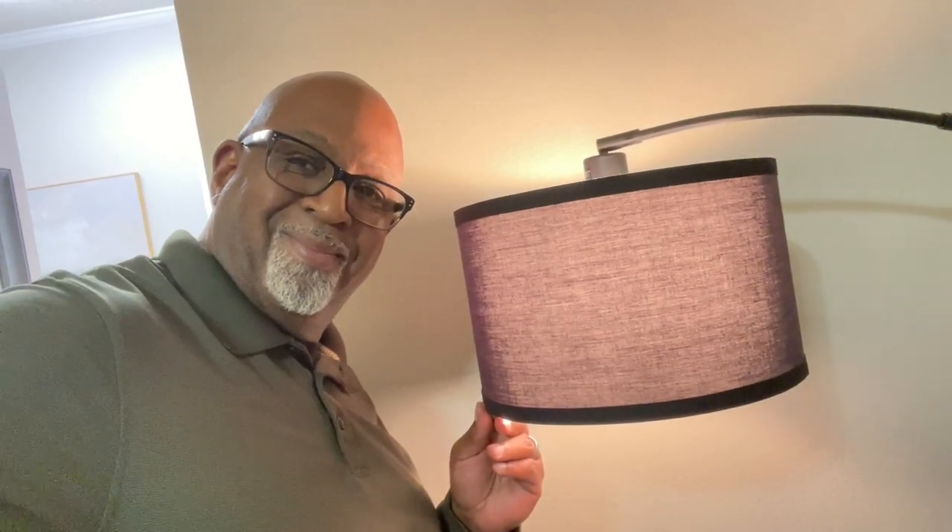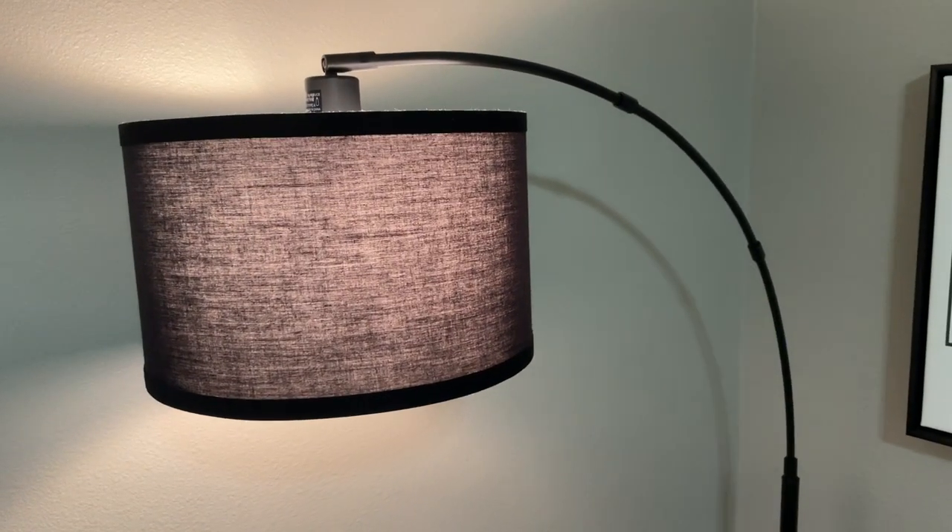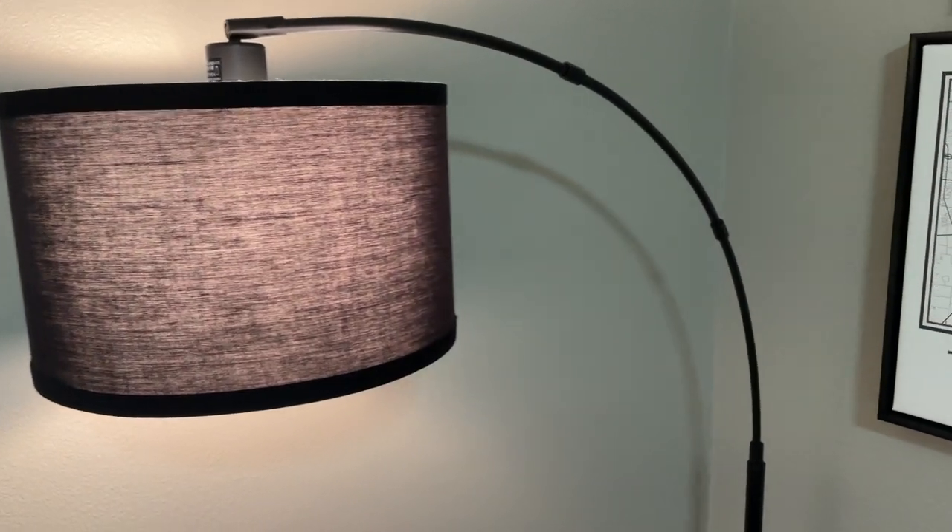Hey guys, it's Tony. Today I will be reviewing this incredible ARC floor lamp. During my recent visit to a cozy guest cottage in Texarkana, Texas, this lamp truly caught my attention and added a special touch to the ambiance.